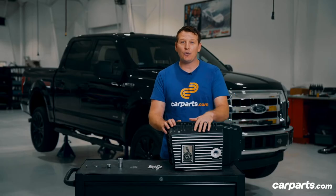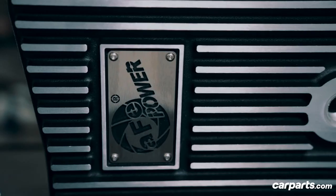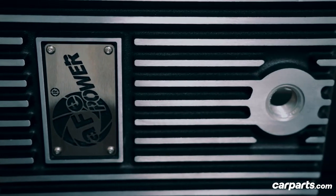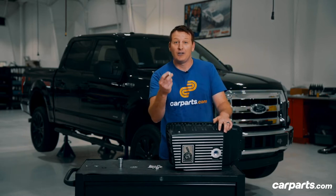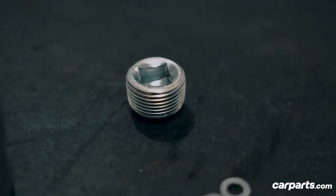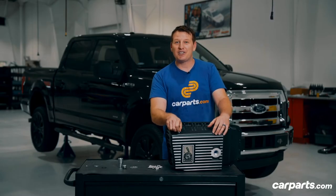One of the things you'll notice right away is how large this transmission cover is. It's designed that way to hold seven quarts more fluid. Internal and external fins transfer heat from the fluid to the ambient air for maximum cooling. The transmission cover comes with a magnetic drain plug. Why is this important? Well, if there is some metal or debris in your transmission fluid, this will catch it.